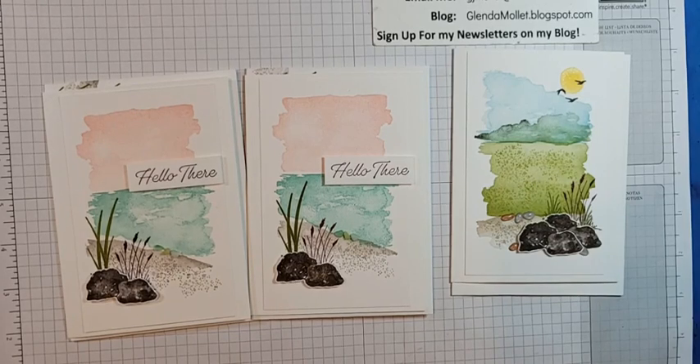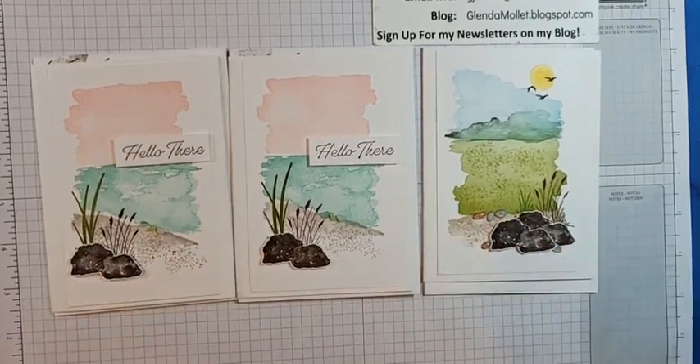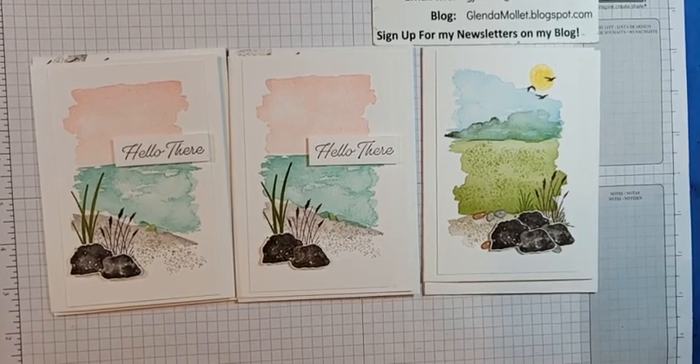I like both cards — see the different ways to use the pieces from the same stamp set. You're only limited by your imagination.